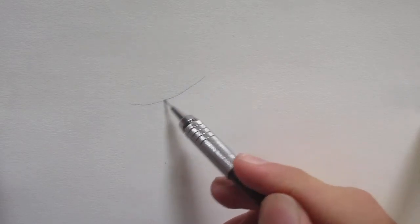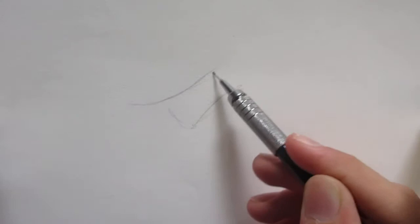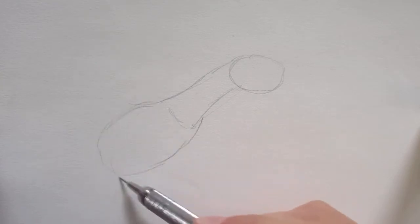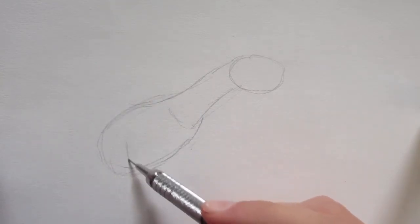First of all, we're going to put in the outline — a basic shape of what the thing looks like — so we won't mess up our proportions. I usually say that the beginning of the drawing is always the most important part, to get all the shapes down.